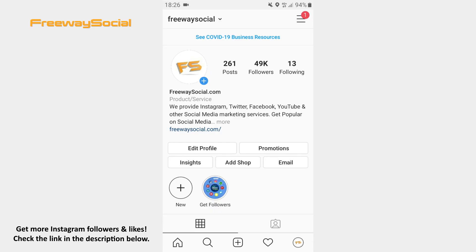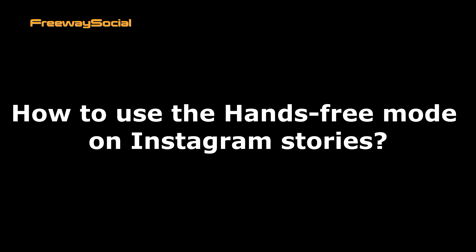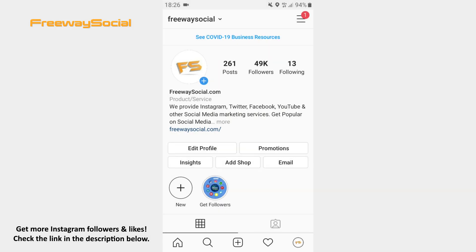Hey guys! This is Maria from FreewaySocial.com and in this video I will show you how to use the hands-free mode on Instagram Stories. This hands-free feature eliminates the need to hold on the button in order to record a video, so it means that you have an opportunity to create videos with less interaction.